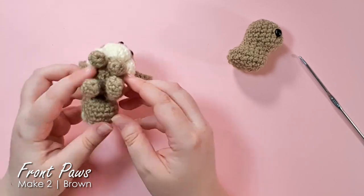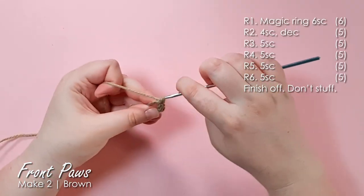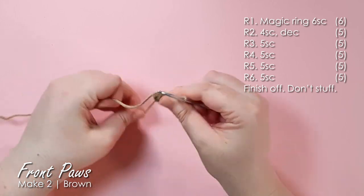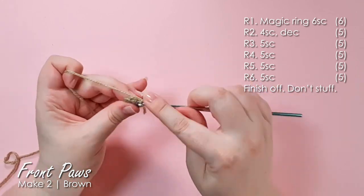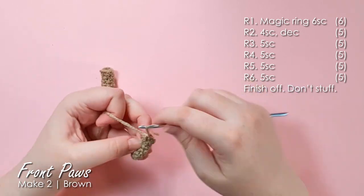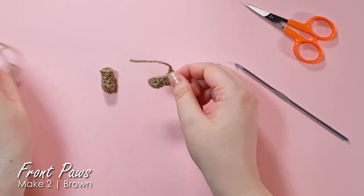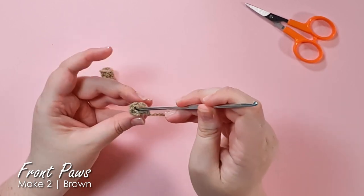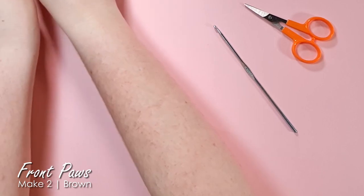Next up we're going to be making her little front paws. We start at the base of the foot and then basically work a couple of rows to form the trunk of the leg. There is no difference between left and right so you just need to make two exactly the same. We're not stuffing either of these little pieces but we'll just tuck both tails down inside to help it hold its shape. There are the two tiny little front feet.